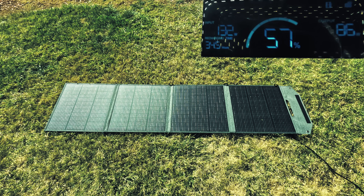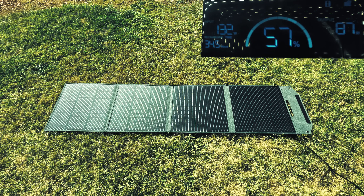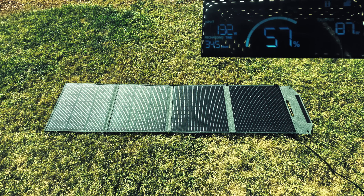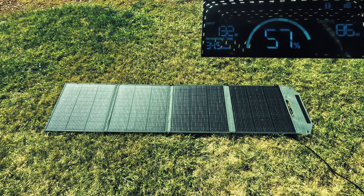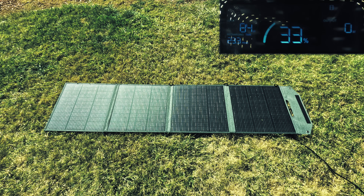We also have an option of dual charging, meaning we can combine both AC charging and solar panels to charge our power station from zero to full in about an hour. This is without the DBS 3000 expandable battery, but with the battery, dual charging with the 800 watt solar panel and AC charging would take about two hours to charge the whole system. We can also charge it using our car or power generators.